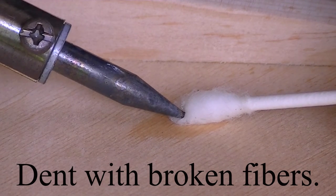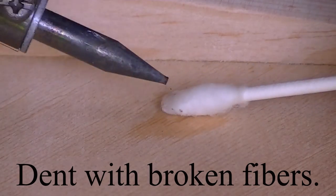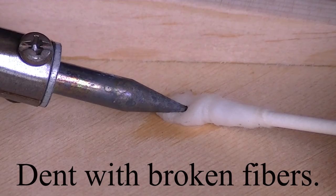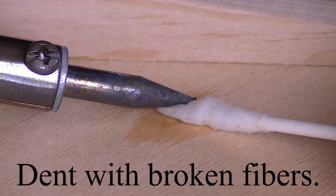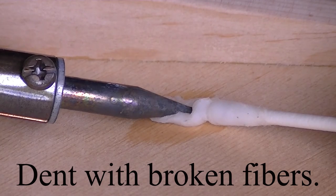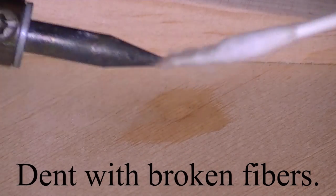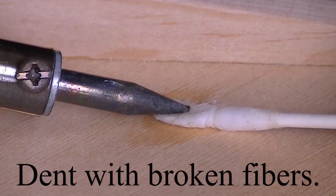Yeah, not looking so good for that one. The fibers are just broken on it. Pulled a little bit out, not much though. Now, if I had my choice, I would take this tip off and I would get a blade tip just for this. You run what you brung.